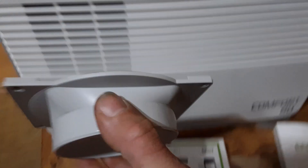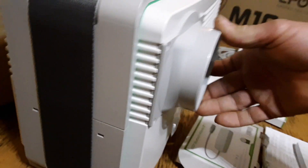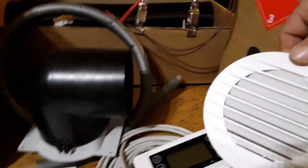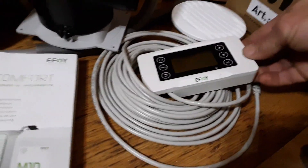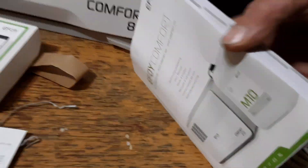There's the vent tube and the adapter as it fits on the unit itself. That has the L-fitting that goes on it, and of course there's the tube and the vent. The controller is pretty good.